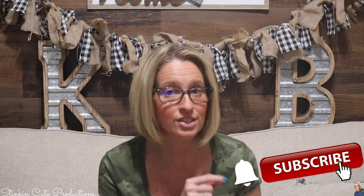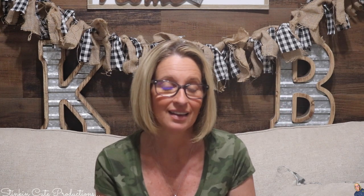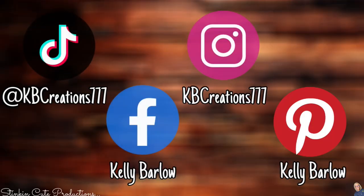And if you click the bell when it appears, YouTube should notify you every time I'm uploading a new video, depending on the option that you choose in the drop-down menu of the bell. If you're interested in following me on social media, you can find those links in the description box below.